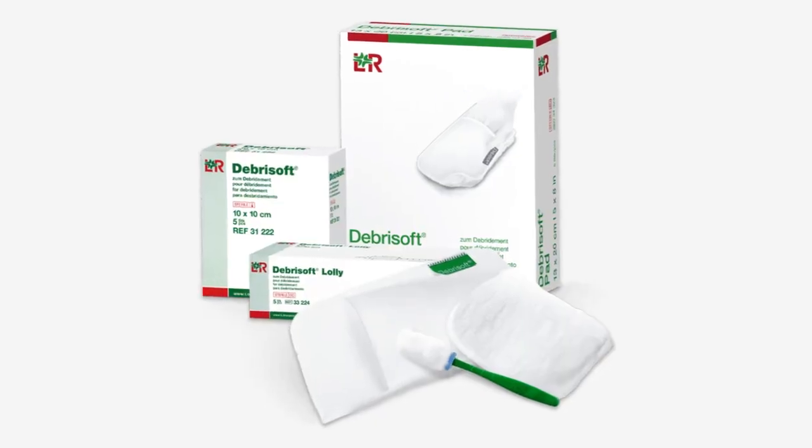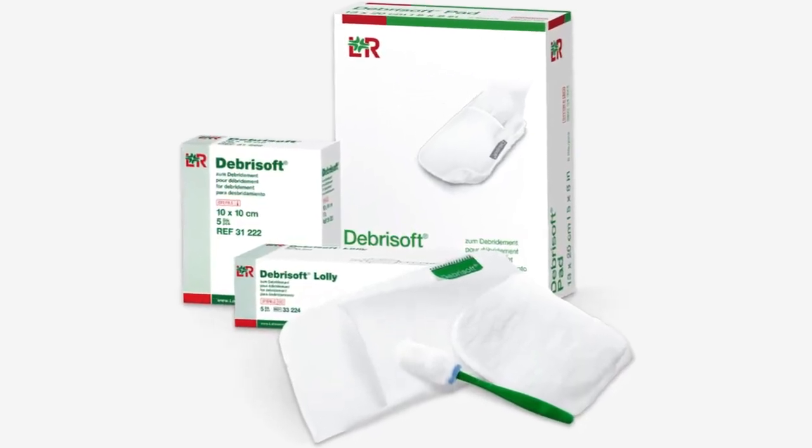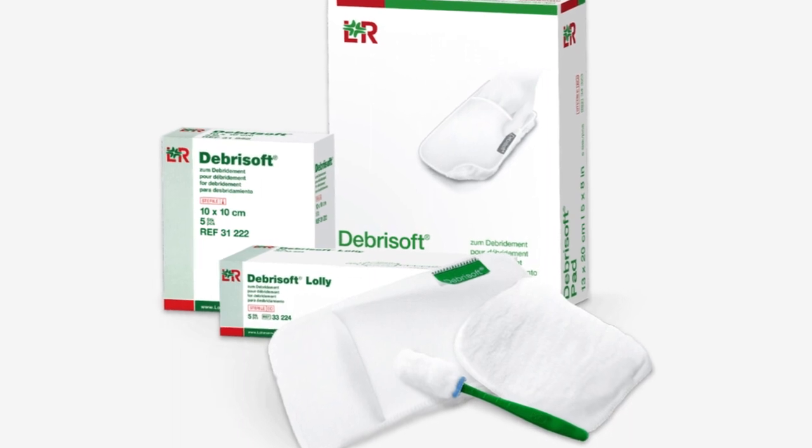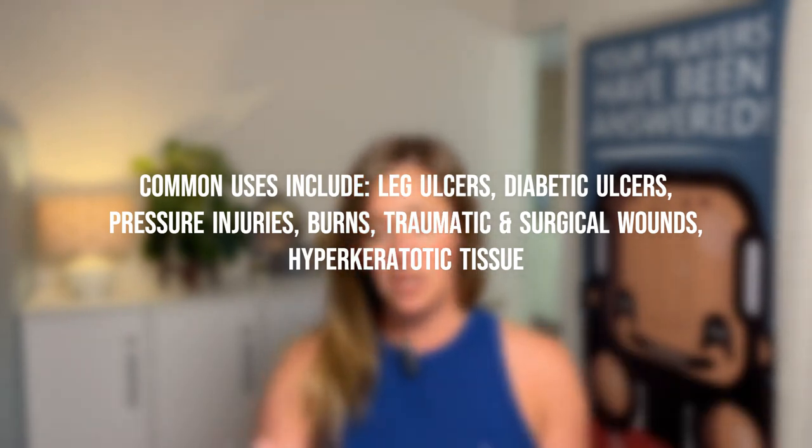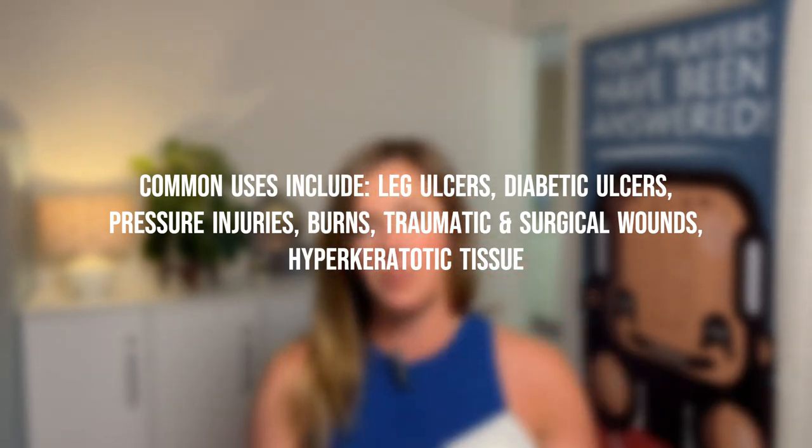This product is called DebraSoft, and as it implies, it is a tool that can remove debris, and it's soft. So we're looking at two pads here — one in a 4x4 and a 5x8. The 4x4 will be for a smaller ulcer wound you might have on any part of your body, while the 5x8 will be for a much larger area, say some kind of plaque on your leg, or just if you needed the extra space for some real good cleaning.